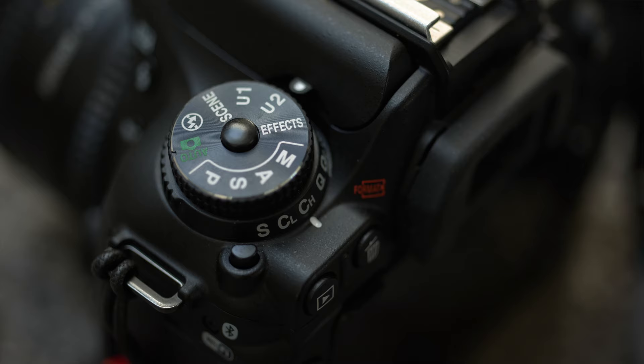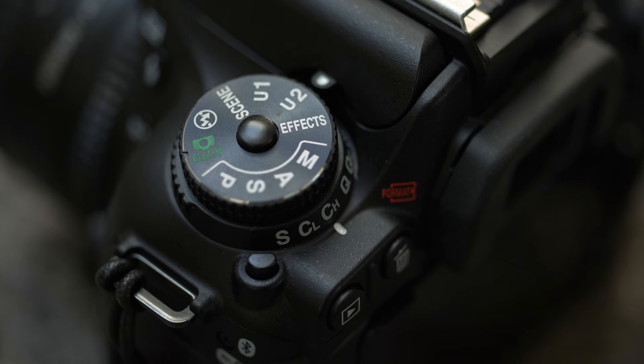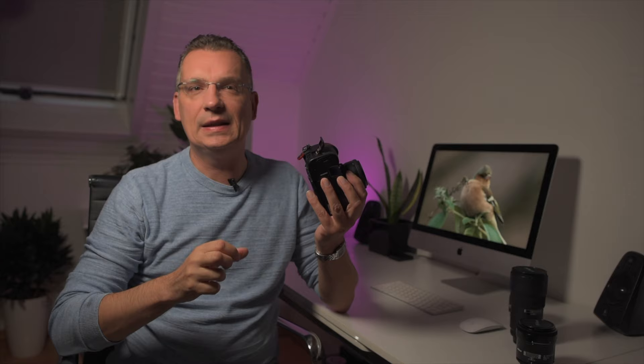The D7500 has User 1 and User 2 programmable presets on its mode dial for instant recall of settings — something the D810 and D500 don't have.